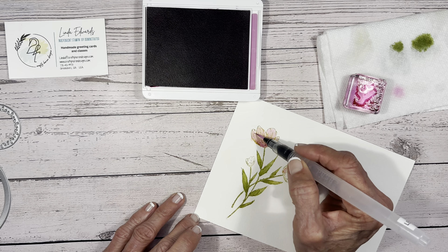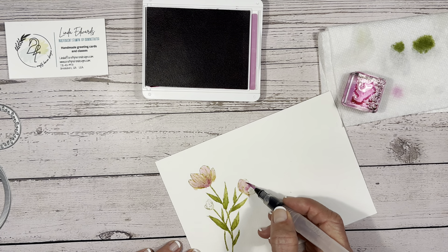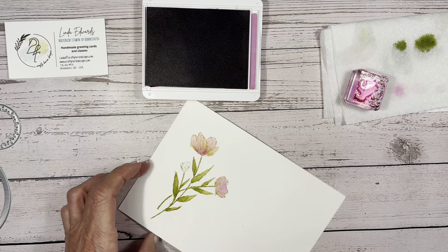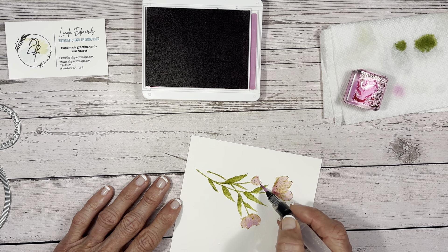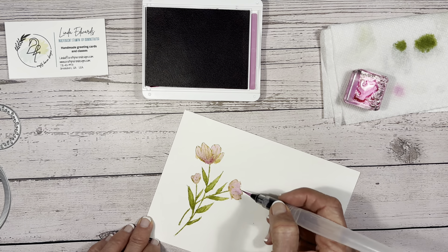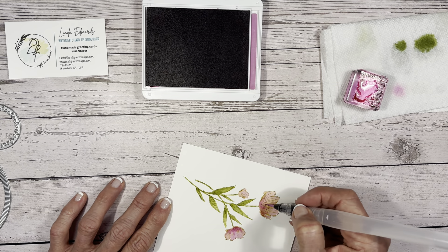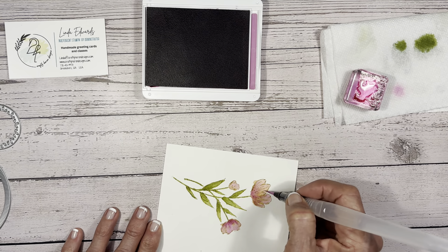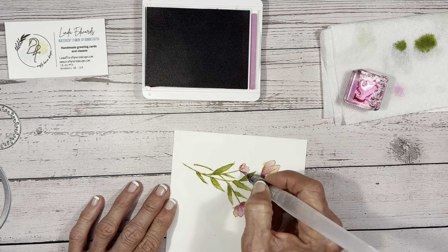I want to start off with just a really light color, getting water all over that image so that when I come back in with the darker colors it'll kind of spread. The flowers are a little bit larger so I've got a little more room to play with. It's a watercolor image so it doesn't need to be precise within the lines — you can go out a little bit and be more artistic. I've got the basics and I left some white space — I like that.